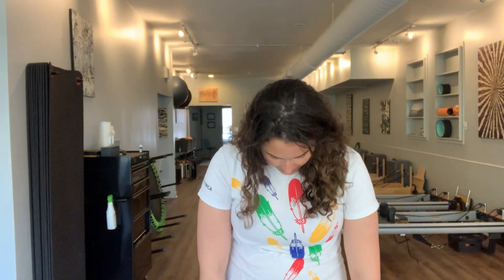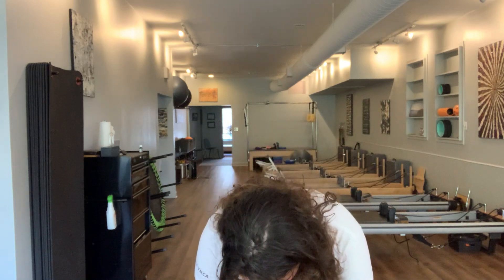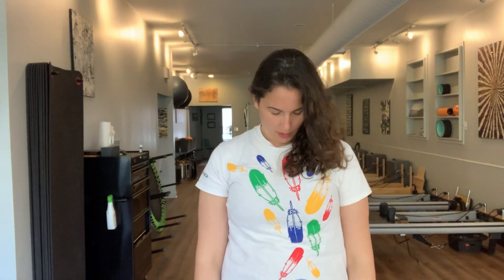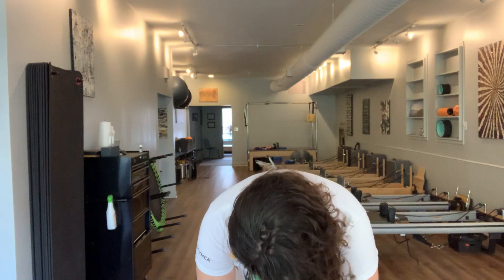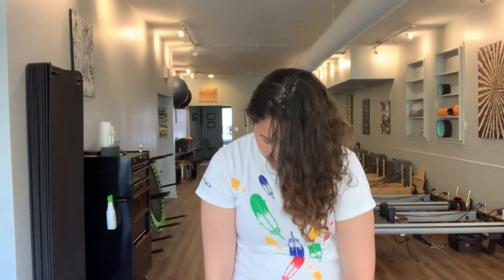Just gently tuck the chin and then articulate down as much as feels comfortable, stopping wherever you feel any tension or tightness and observing where that is in your body. Maybe you can roll all the way down and touch the floor, and if you can't, that's okay. Let's do that one more time, just noticing where you're holding that tension or tightness. And rolling all the way back up.